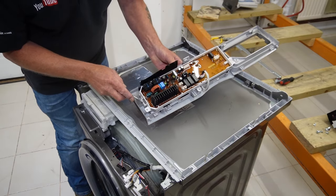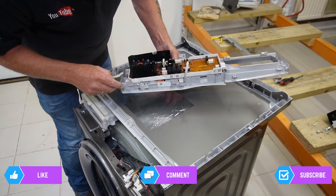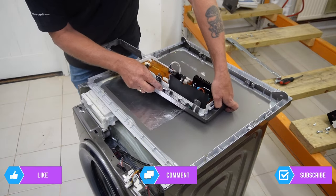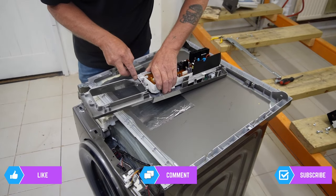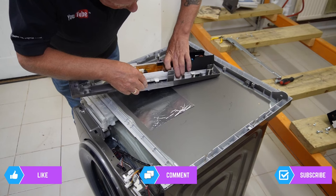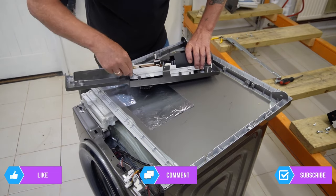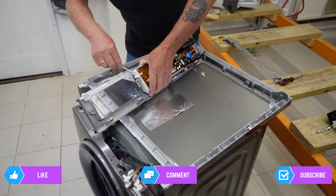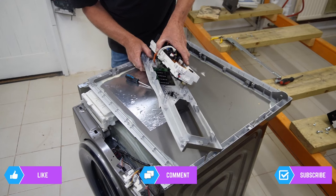There is a catch on each side and two little catches halfway up the circuit board. I'll press that in and lift up the circuit board, then go around to the catches and release them, and finally release the catch on the other side. Sometimes they get sticky and difficult to release but just take your time.